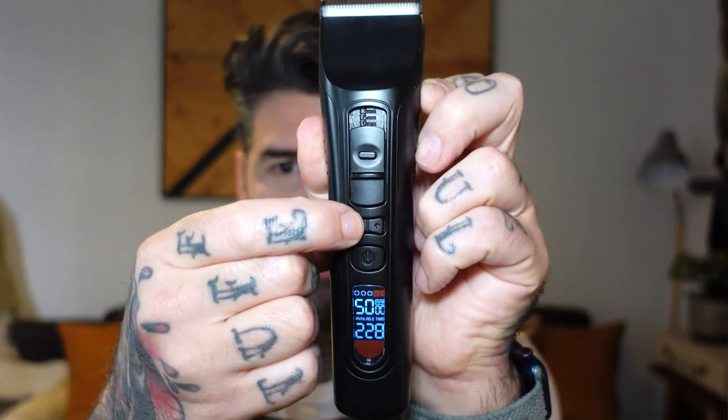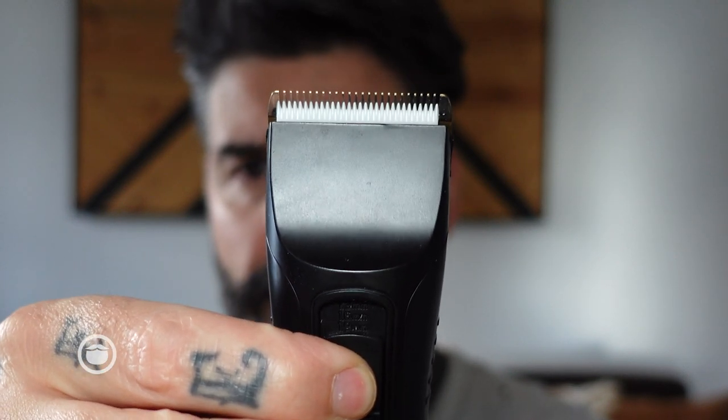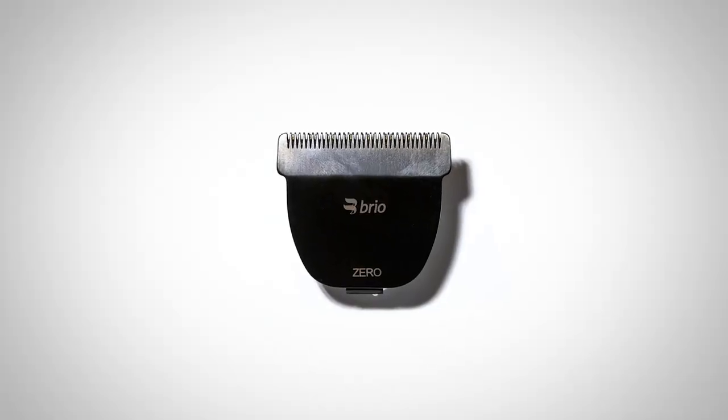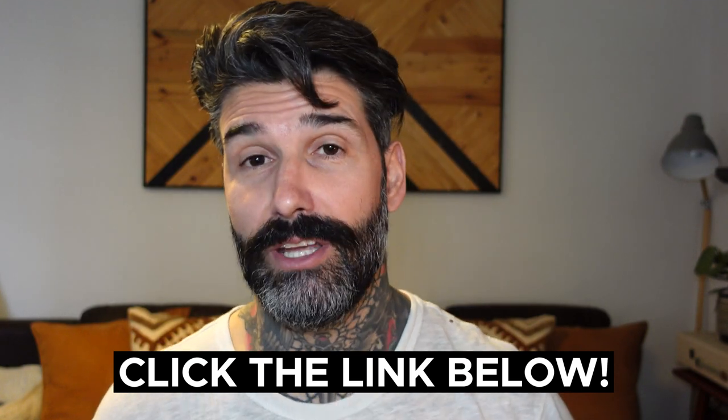The battery lasts forever — I haven't charged this thing in a long time and I use it very often. It's got this cool feature where you can adjust the RPM and the blade to cut closer, open and close, for those nice sharp looks. Brio is the best trimmer, best value for money — two-year warranty, amazing customer service, 60-day money-back guarantee. Brio now also has a zero-gap blade for even closer edges. Click the link below to get the deal: Brio is offering the Blackout or Gray Brio with a free zero blade while stock lasts.